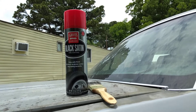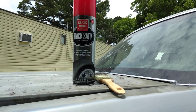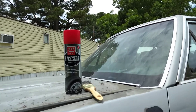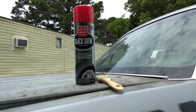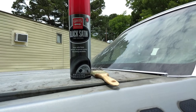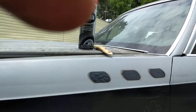Welcome back to the channel. In this video we're gonna try the Griot's Garage Black Satin tire coat and see how it looks with a brush — deep satin finish, dry to the touch, no greasy residue, long-lasting durability. I ordered it on Amazon for around $10. You can also get it from Advanced Auto Parts for around $10 if you don't want to order online. Let's see how this stuff does with a brush.